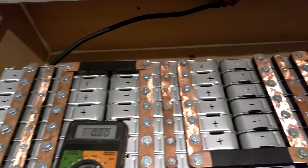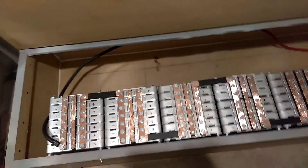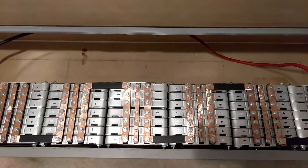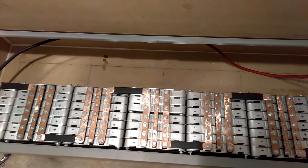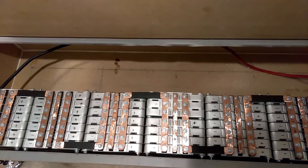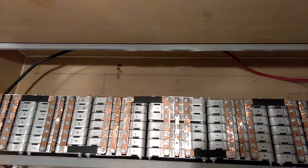But this is the battery bank right here — 49 Nissan Leaf batteries total. The voltage of each one of these cells is 8.3 volts when fully charged. Alright YouTube, that's just a little update on everything.